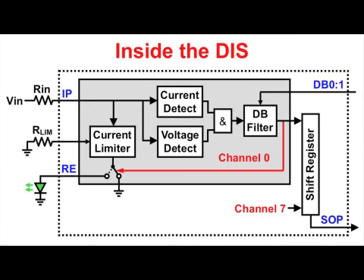Inside the DIS, each input channel is current limited and checked for signal strength and stamina. Current limiting is key to substantial power savings and requires only one external resistor, namely RLIM, to set the current limit for all 8 input channels.